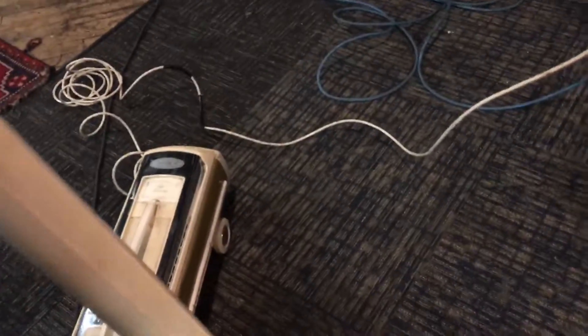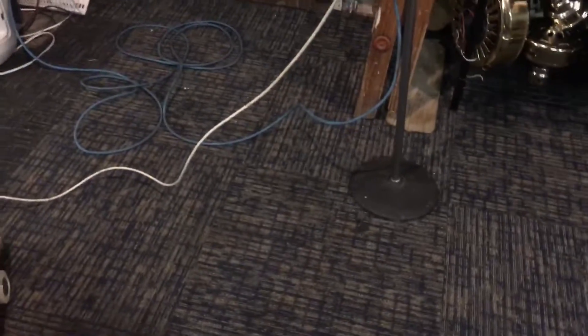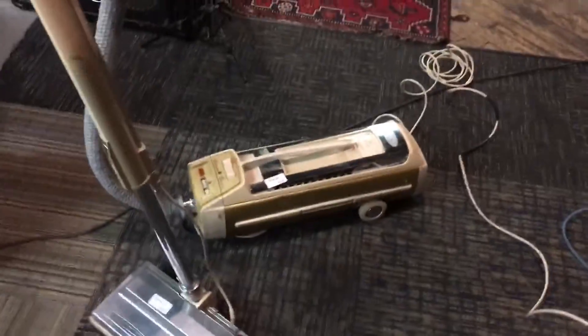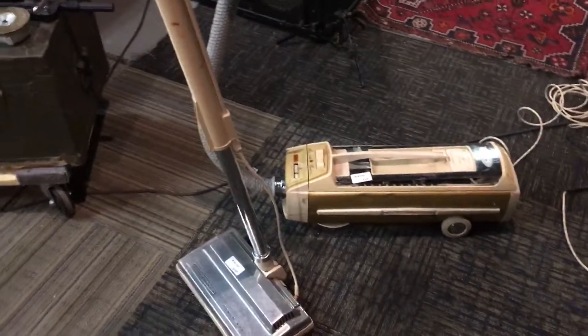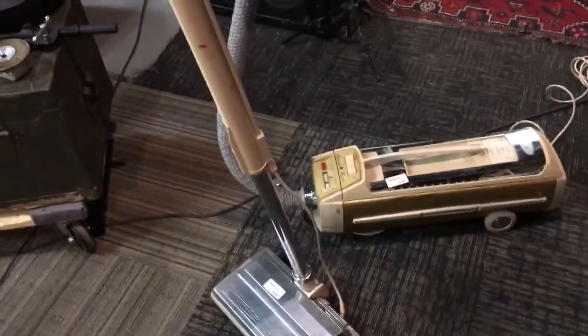I forgot to bring the floor brush, so that's going to be all I have for this Electrolux Super J. I don't have any tools for this yet, but I'm very sure I could find tools for it. That is all I have for this lovely Electrolux Super J, which I've also spotted when I was a kid at various places — little hole-in-the-wall stores in the corner.